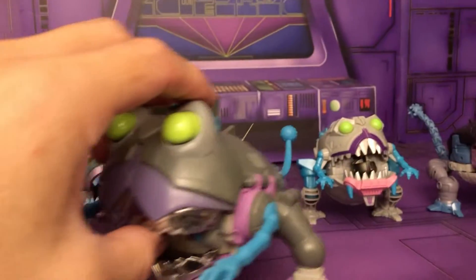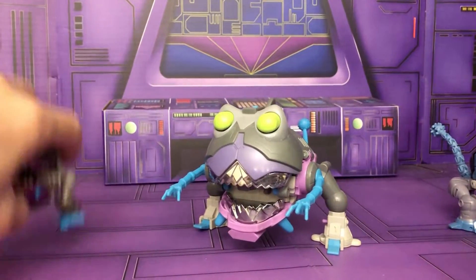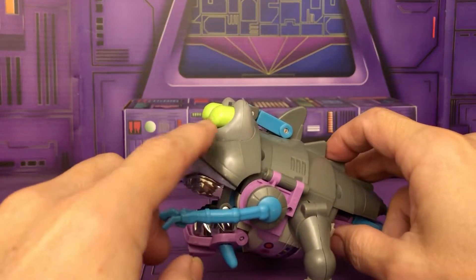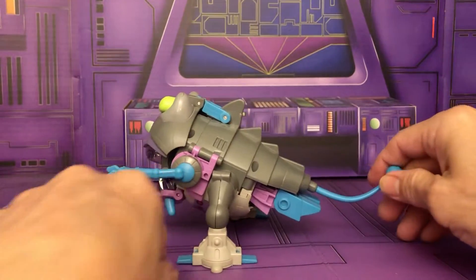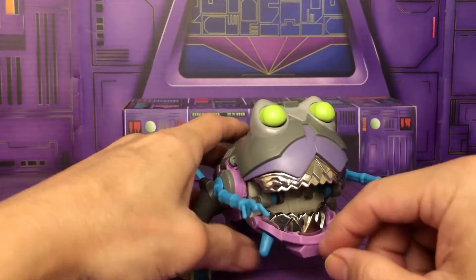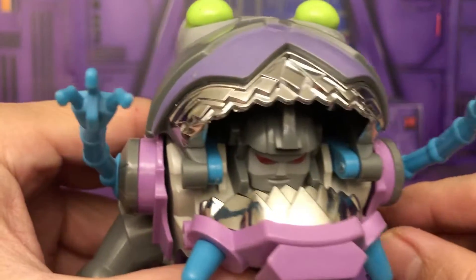Here is a look at the original G1 Sharktacon Null. You can see what it looks like with those neon green eyes, which I think is kind of cool. Typical of season 3, using all these new different colors. It's a nice simple sculpted figure.